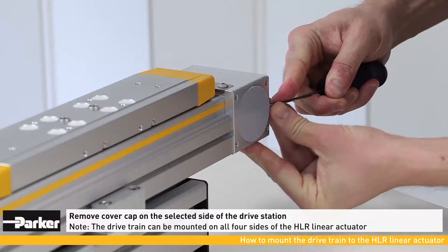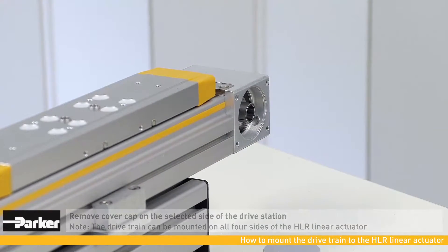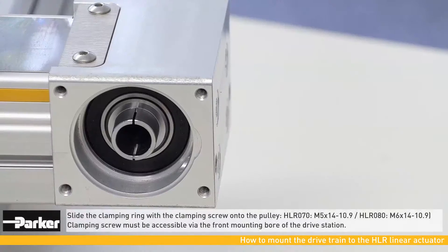The drivetrain can be mounted on any of the four sides of the actuator. Next, align the pulley's slot into a vertical position by manually moving the carriage out of its end position.